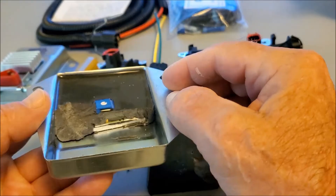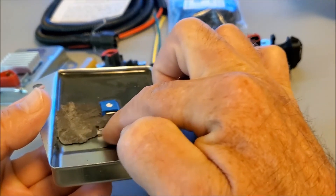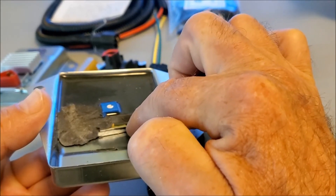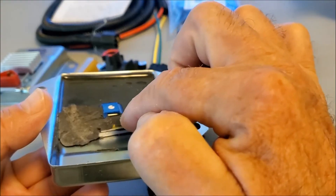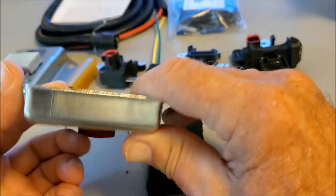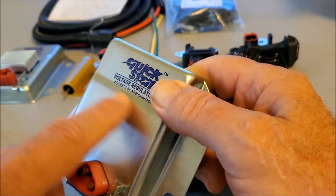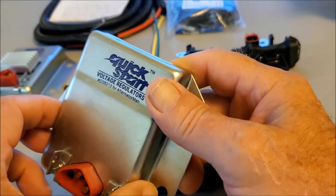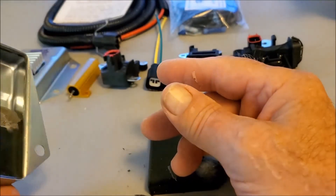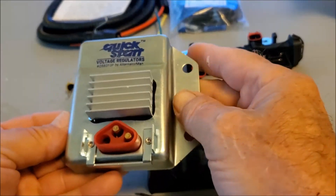On the inside, I've removed the potting compound to reveal where the heat sink is attached to the metal case. This heat sink is bonded to the metal case with a heat-transfer type bonding agent that binds the metal heat sink right to the front housing. That front housing then has to get rid of its heat through this area, and there's a lot of trouble getting rid of that heat, especially with your later-type alternators.